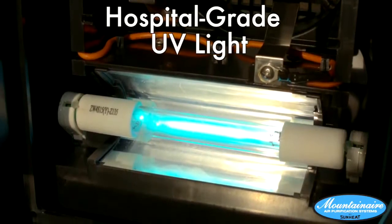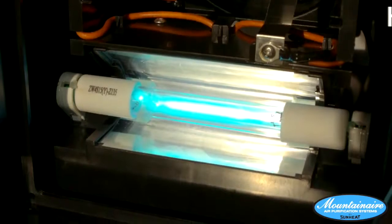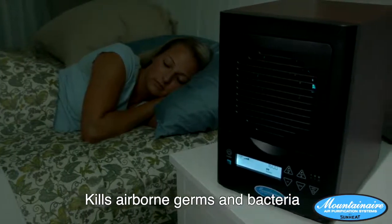Finally, your air moves past the huge hospital-grade UV light, killing airborne germs and bacteria in your home.